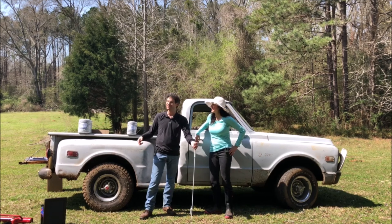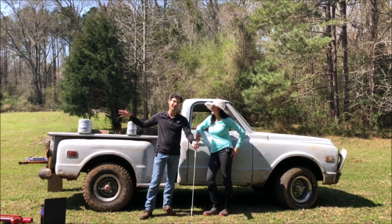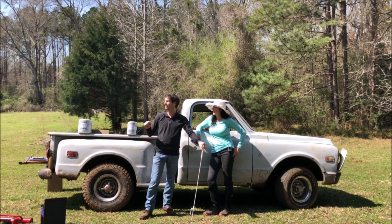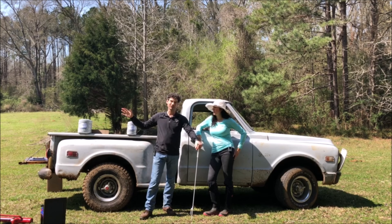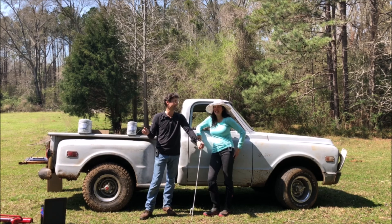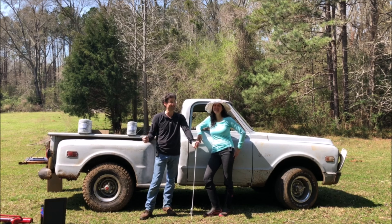So today our big project is putting in some electrical fence for the cattle. We are adding to our rotational grazing and splitting up a big field here. So this is our first time doing it. We've never installed the polywire and hope we can do it. We've watched a lot of videos, think we have a clue, but we'll soon find out if we were actually clueless. So stick around and see how we do.